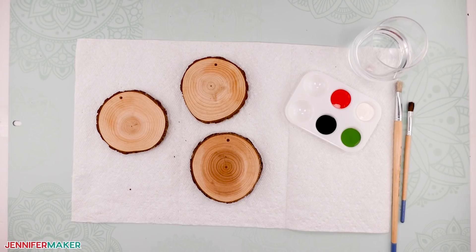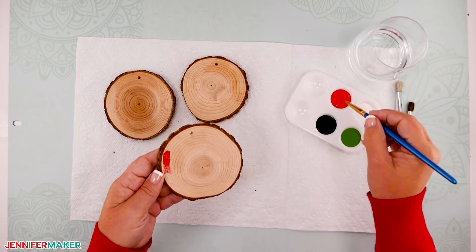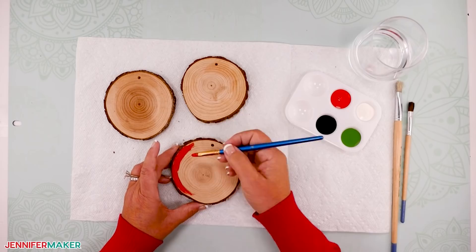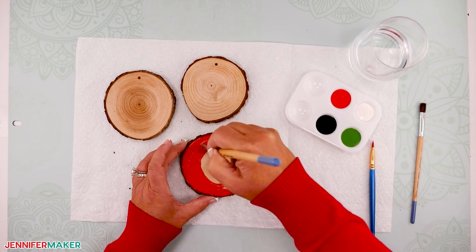You can paint your wood slice ornaments with regular acrylic paint. Red, green, white, and black are great choices, and you should feel free to keep some unpainted to show the lovely natural wood. To paint them, take a small paintbrush and begin painting around the outside of the wood slice. Frequently dip your brush in water to help the flow of the paint, but don't let your brush get too watery. Continue painting around the wood slice. Now grab a larger brush and begin painting the inside of the wood slice, painting your brush strokes with the grain of the wood.